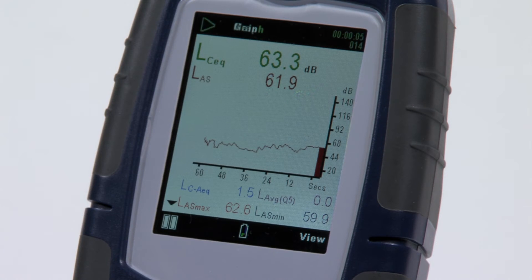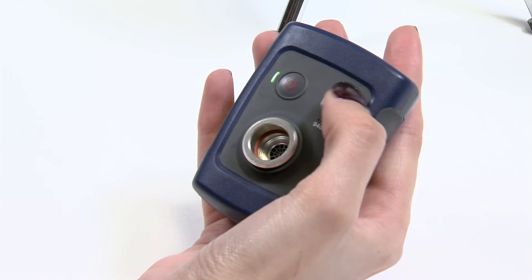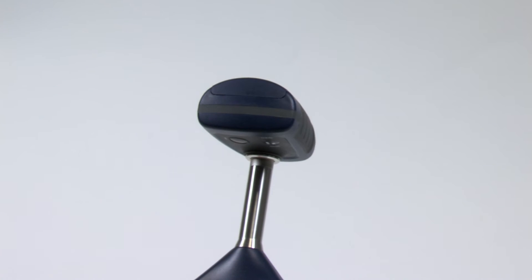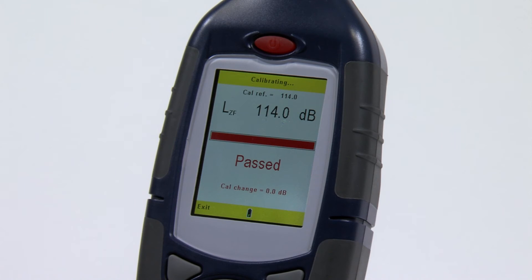Calibration can easily be achieved on site, ensuring that measurements are taken without delay or interruption. Place the Casella 120 series calibrator over the microphone and the 620 sound level meter will do the rest with its auto calibration feature.